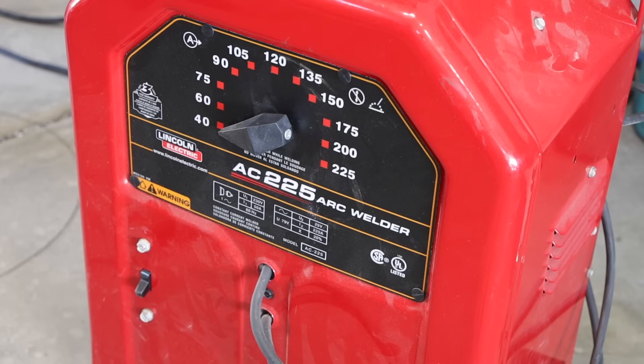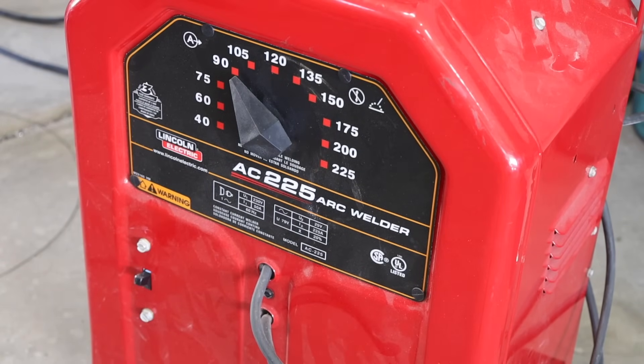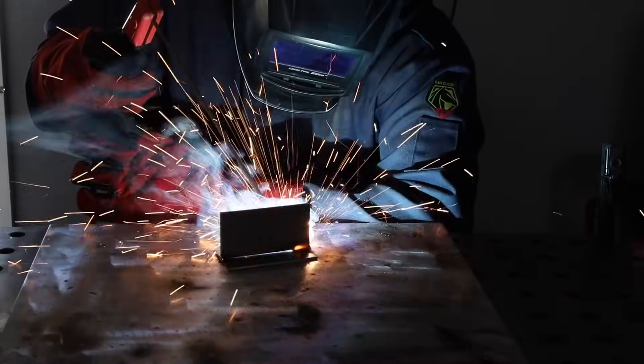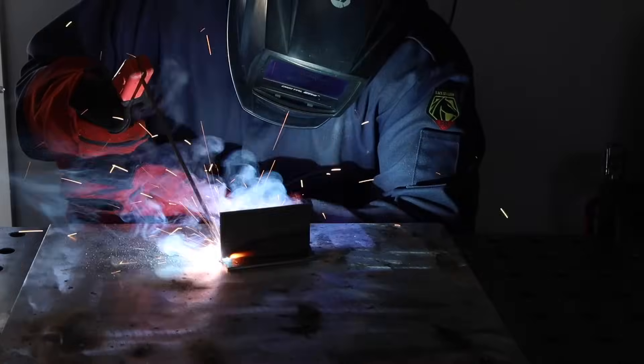Now moving over to the Lincoln AC225, I've set it to 90 amps — love that sound when you turn these buzz boxes on. I'm running along using the whip and pause, which is really my go-to technique, working my way all the way across the plate. It's difficult to be perfectly consistent with this rod — you're not going to get that same smooth bead appearance you'd get with some other electrodes.